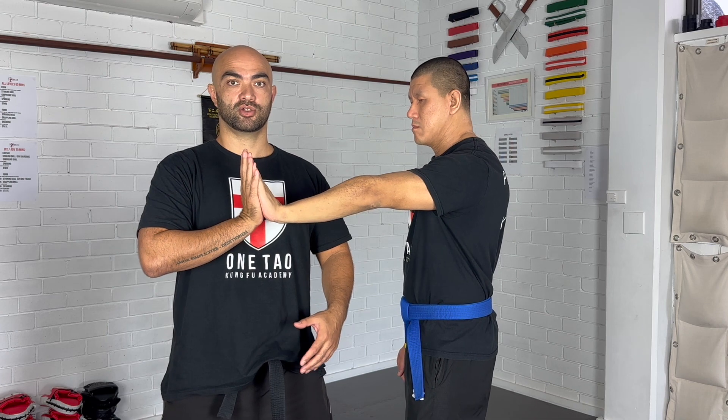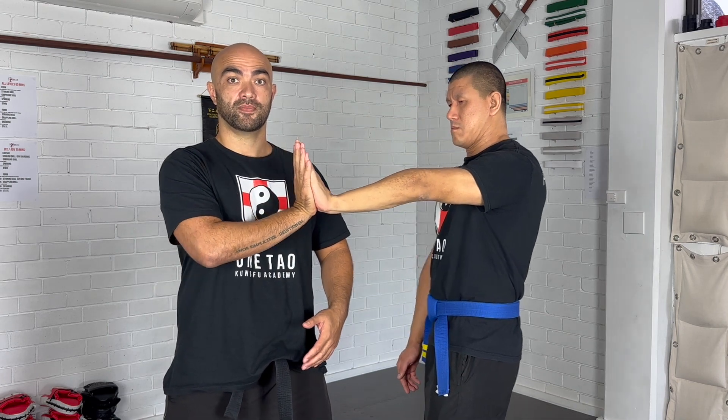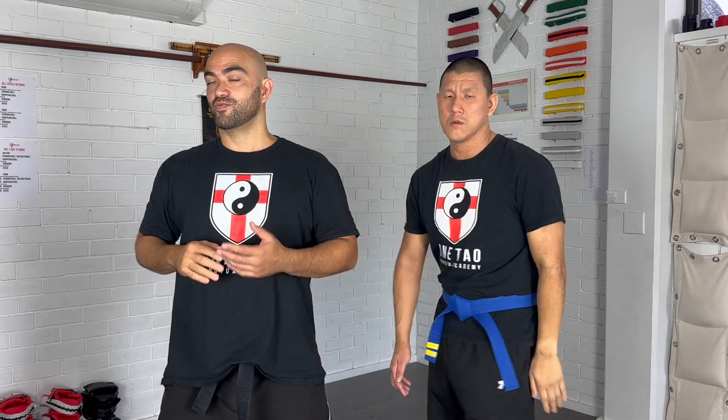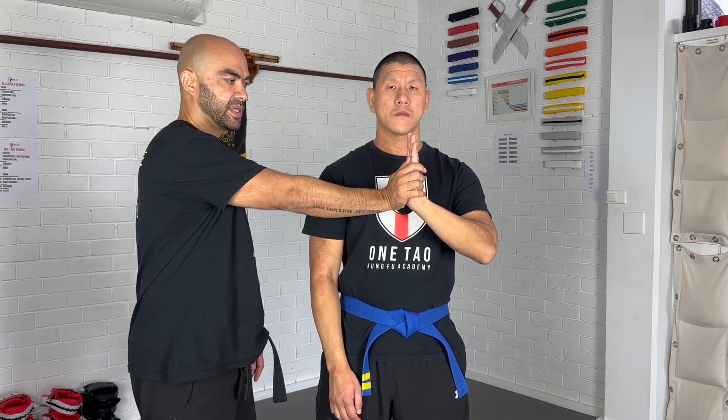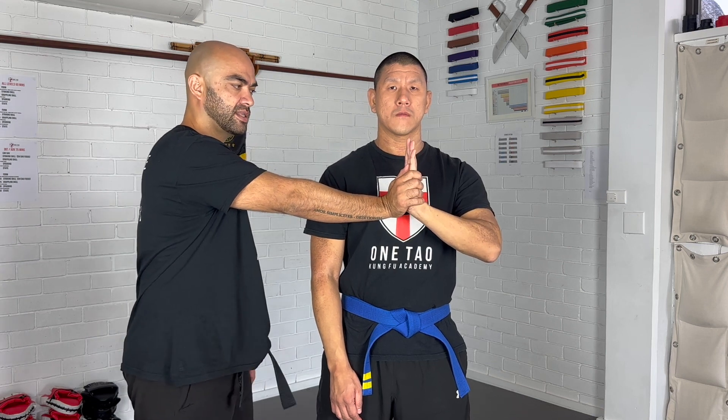Once again: center, structure — I use my structure to move. This is a really simple exercise. Let's do it once again, Carson — can we go facing the camera? Start in the pucks out position, like from the form. You can start from approximately around chest level.